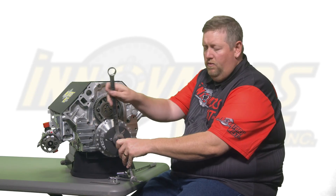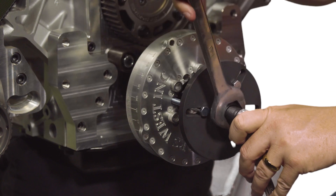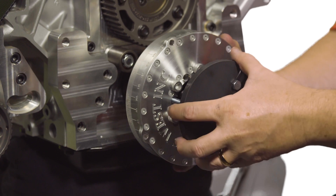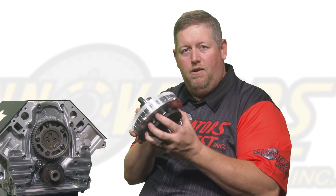Towards the end of the removal, you will notice that the damper will get very loose and start to turn freely. At this point, grab the damper, wiggle it, and it will pull all the way off into your hands. Please be careful not to drop the damper.